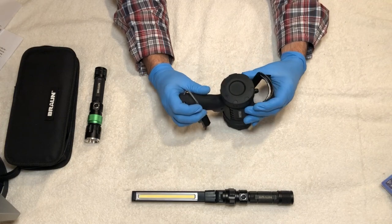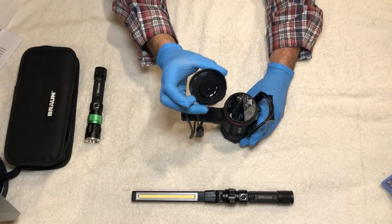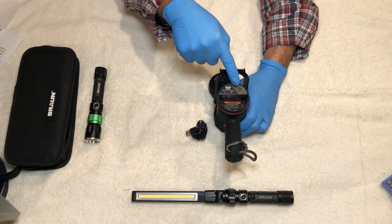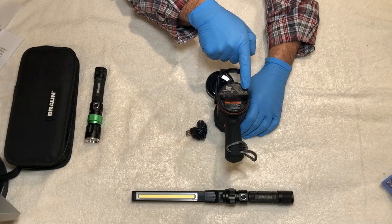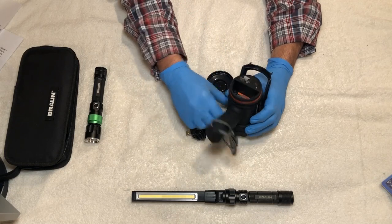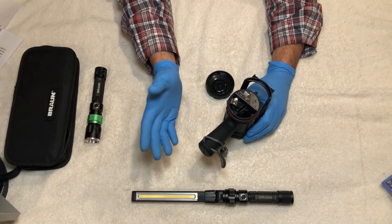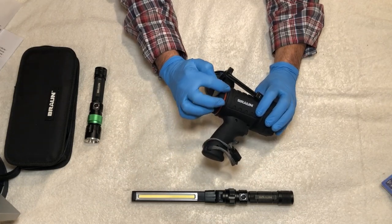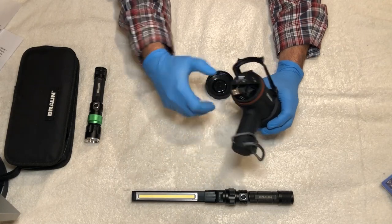On the back is the housing for the USB cable and charging port. Turn it counterclockwise to remove the cap, and inside you'll find the included USB cable and the charging port. An LED indicator tells you when it's charging — red while charging, green when fully charged. What I really like is that they include not just the cable but a place to store it right inside the light, so you're never hunting for a cable. There's also an O-ring in the cap that contributes to the IP67 rating, keeping dust and moisture out.